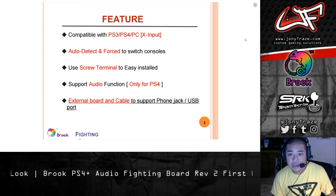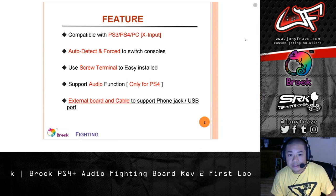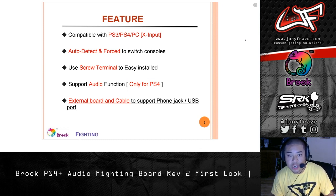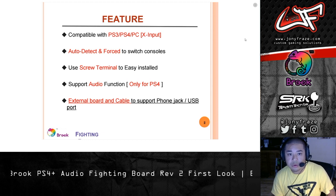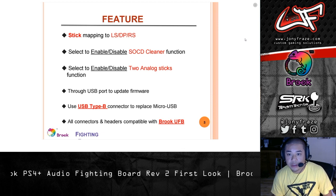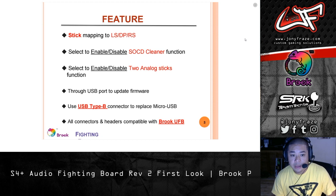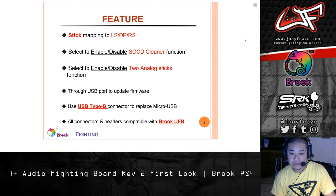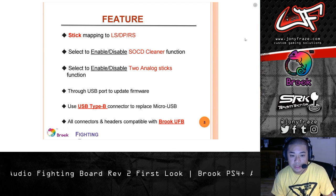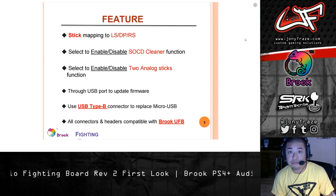First feature set — nothing new here. Auto detect, and you can do force modes with a key command to switch consoles. SOCD is interesting on this: you can jumper the two pins on the board to change the behaviors, for all you HitBox players out there. It's also highlighting the fact that they replaced the micro USB with the bigger and more robust USB Type-B, and all the connectors and headers are compatible with the Brook UFB, which is sweet.